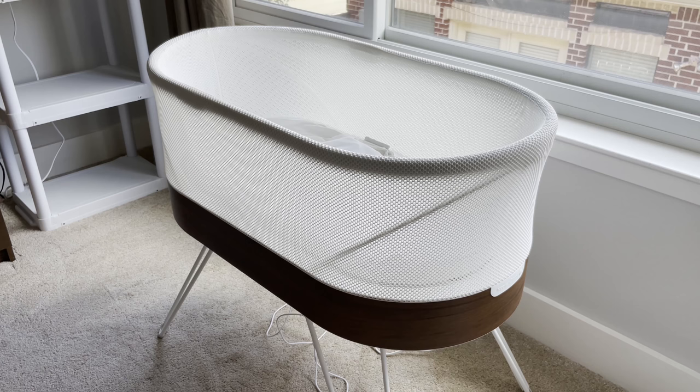This bassinet has a smart function where it can detect whether or not the baby needs soothing or requires parenting help. When your baby is in the SNOO and starts fussing — because a lot of times babies fuss but don't really want to wake up, they just want to be cuddled or held — the SNOO senses whether the baby is sleeping or fussing. Once it detects the baby is fussing, it turns into a different mode to try to calm the baby. Once the baby calms down, it returns to the base blue setting. If the baby cries for more than two to three minutes, the SNOO will automatically shut down and the button will turn red to indicate that parental assistance is required.